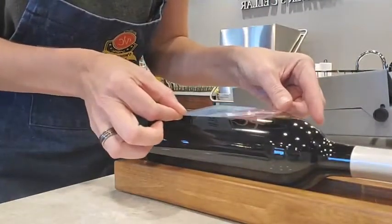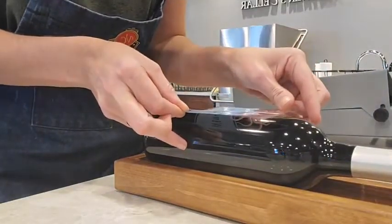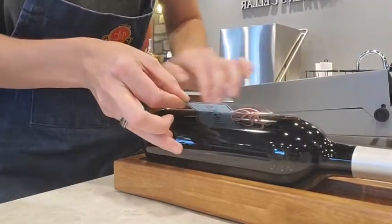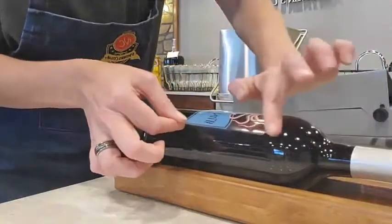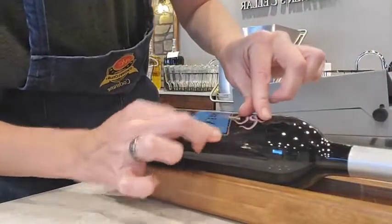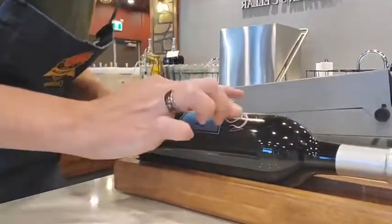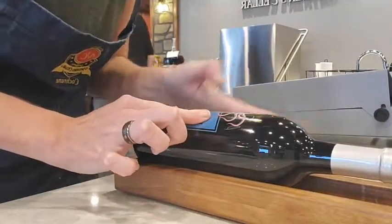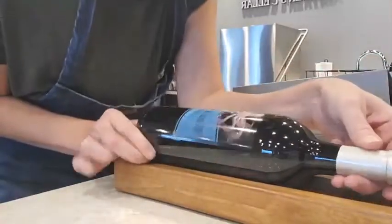Yes, super easy. All right, Alan's got a bubble — that'll have to be my bottle. I'm going to do this part slowly. If you don't want to have a bubble under your label, that one will have to be mine.